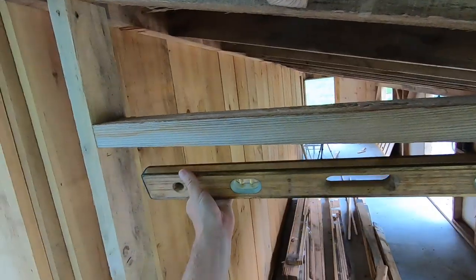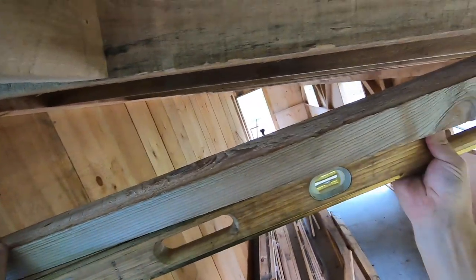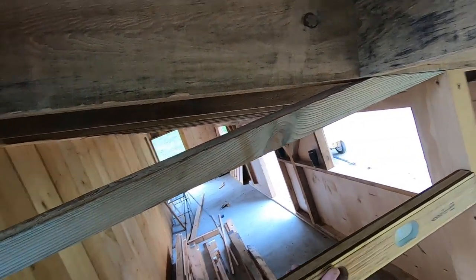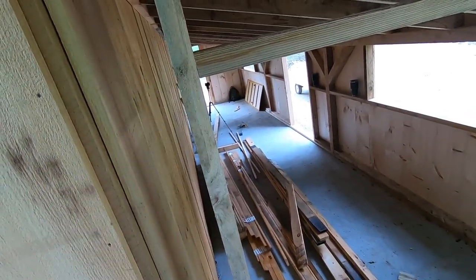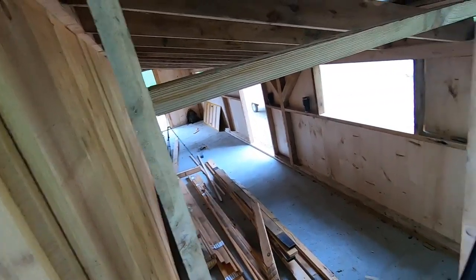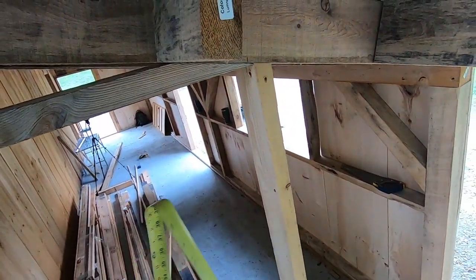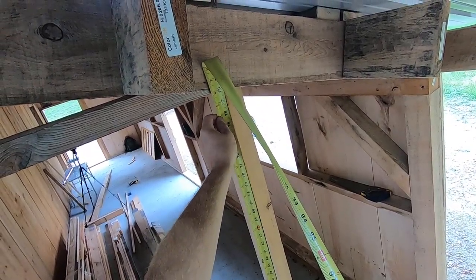There we go — just double check it and level it all off. That's right on our mark that we made. Flush it off. Good there. Let's get a height from here down — should be 78. Let's just double check: 78 and an 8th. Let's check that side — now that angle is nice and tight and perfect. 78. Perfect.